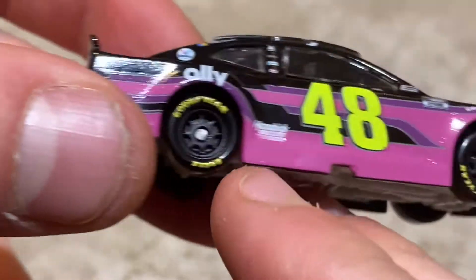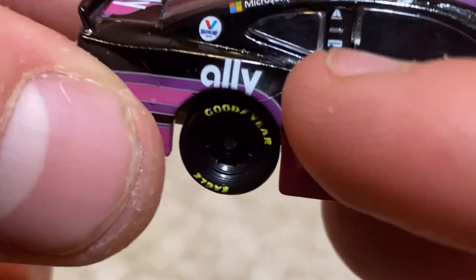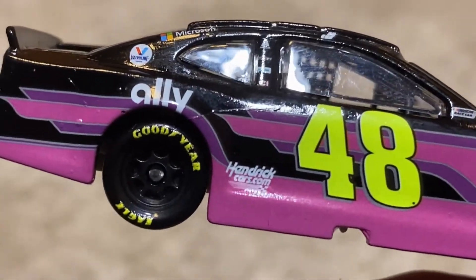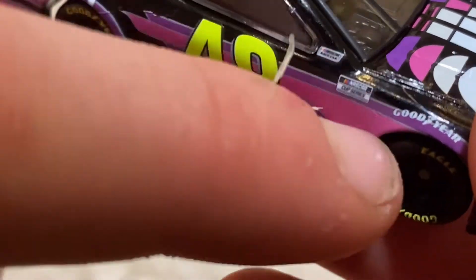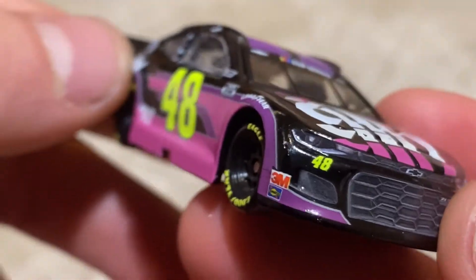So we have the 48, 100cards.com, Ally, Valen, Microsoft, Xalta. There's not any other I can read. I just got race car, I just got cup series, I got Goodyear, 3M's. Not go. 48. Ally a million times on the hood.